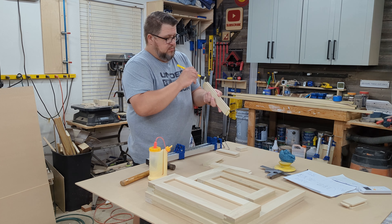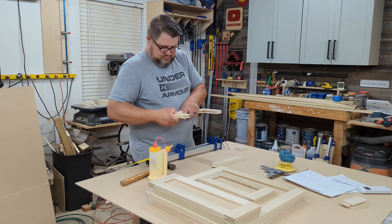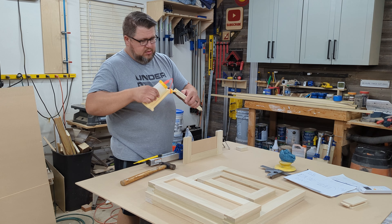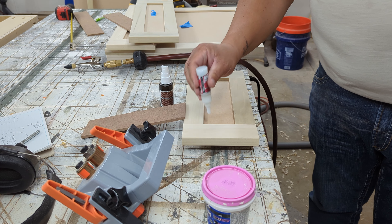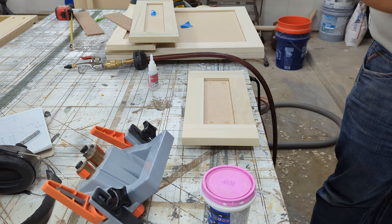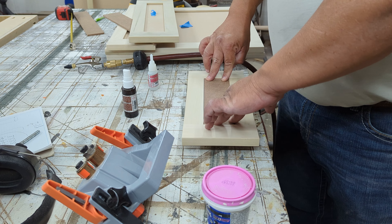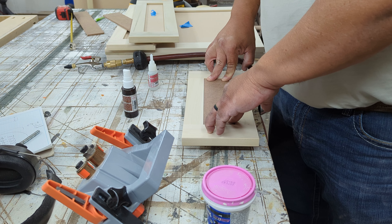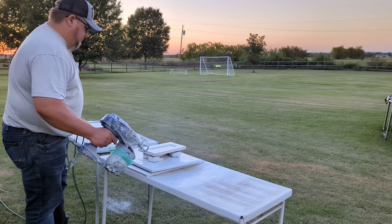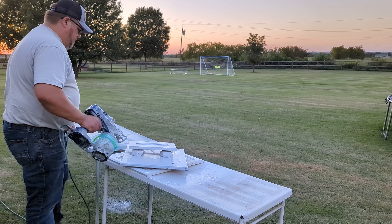After that I start working on the drawer fronts and the doors. I've talked about building doors in more detail on other videos, so I'll link that up. Basically it's two rails and two stiles made from poplar, assembled using tongue-and-groove joinery with only glue holding them together. The center panel is MDF. For drawer fronts, you need to add a spacer on the back side so that when you add the drawer hardware it doesn't cause flex. You could also use half-inch MDF and rabbet the edge down to a quarter. In this case I just use a spacer attached with CA glue. Then we take them outside and apply a coat of primer and paint.